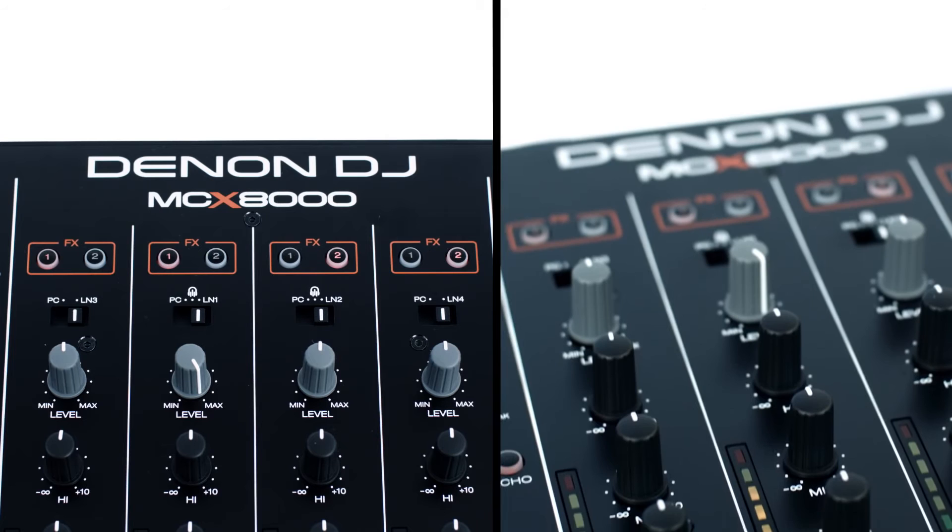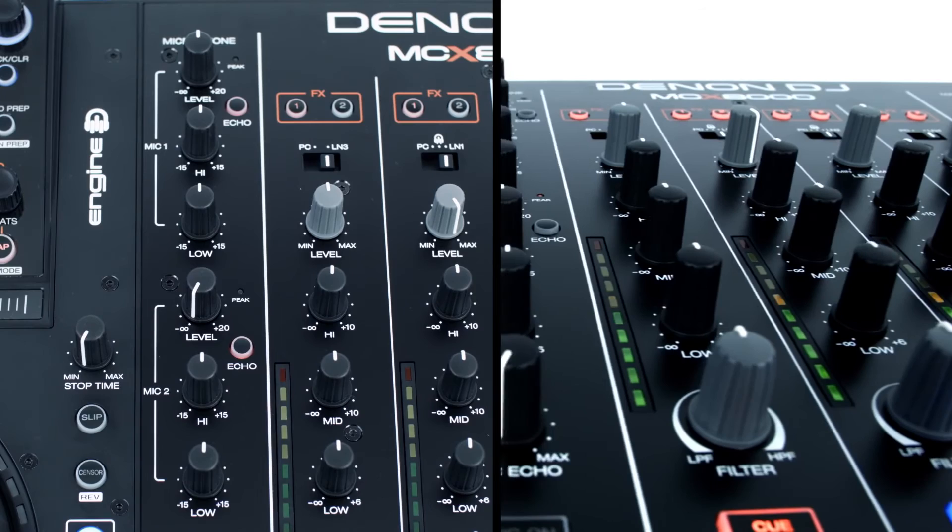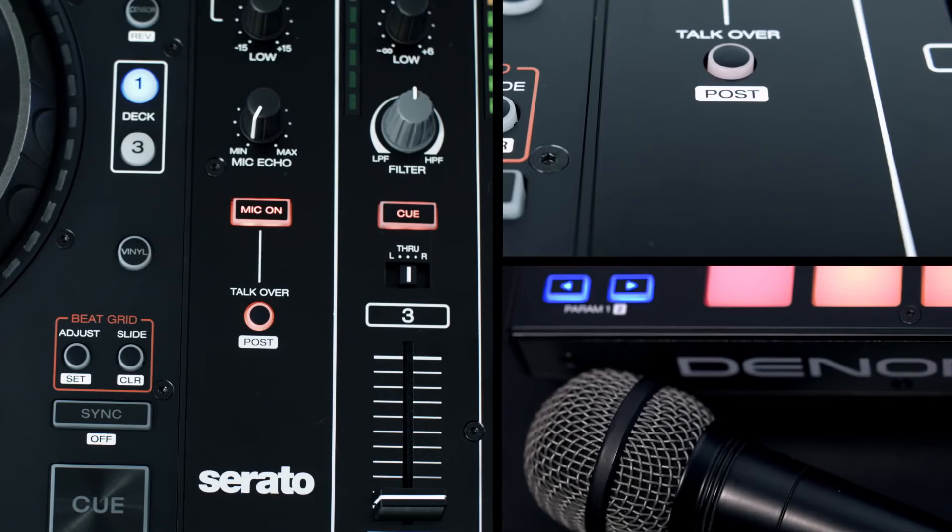This flexibility is great for seamless DJ handovers. Looking at the left-hand side of the mixer, your two microphone channels are available, both with EQ, level and echo control, and also a very useful talkover feature that automatically dips the music level when the DJ is speaking.